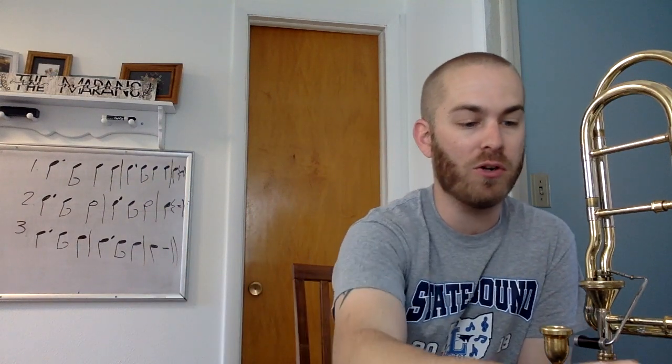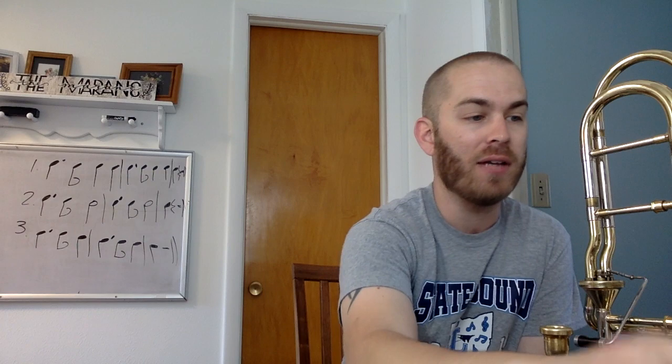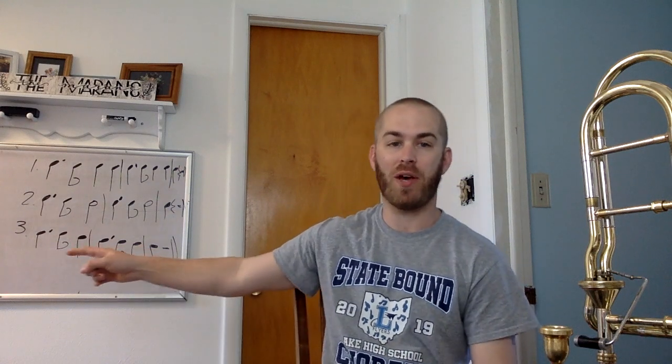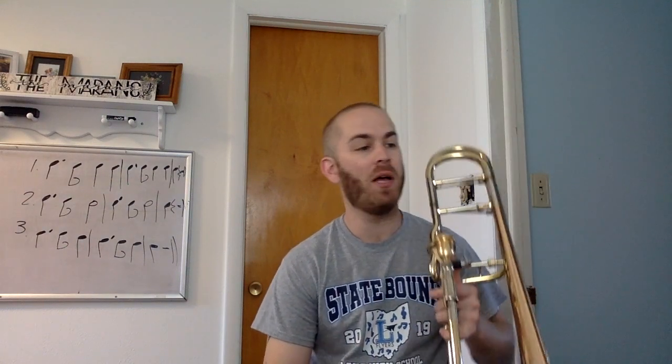So we're looking at this rhythm in three-four this week. Your playing test that you need to submit is number 122. You're going to notice that the very first two measures, you have this rhythm right here. One and two and three, one and two and three. That is hard to do, but you guys are getting the point, I hope, at home. Reminder: we have a Zoom meeting once a week so you can learn this with me. Here are the first two measures of 122. Let's clap and count it first. Ready and go. One and two and three, one and two and three.